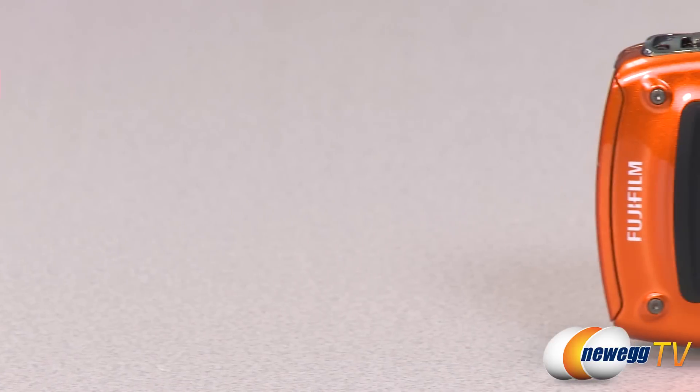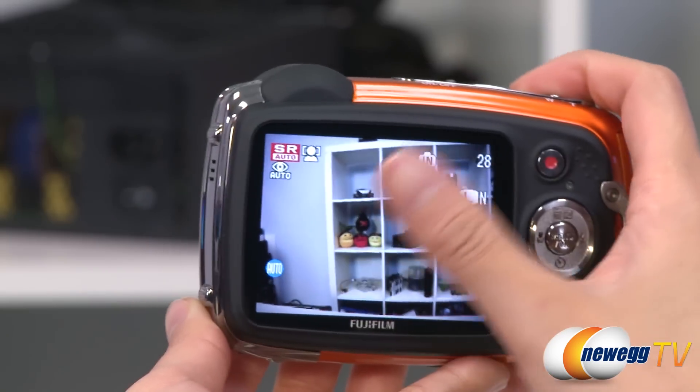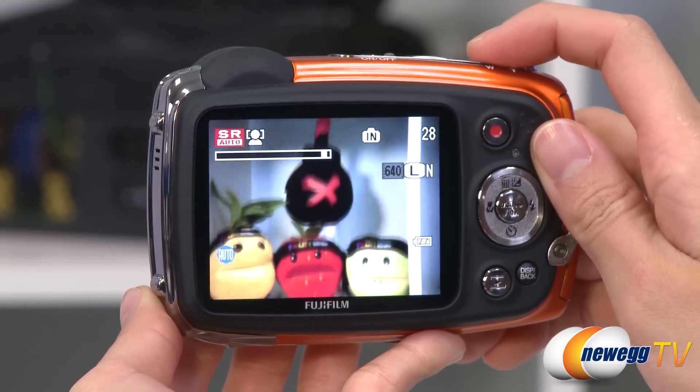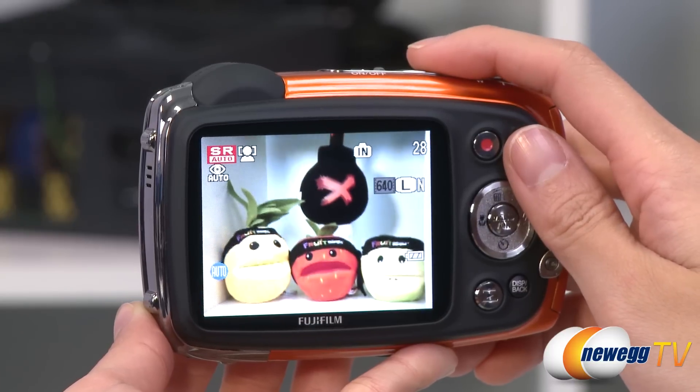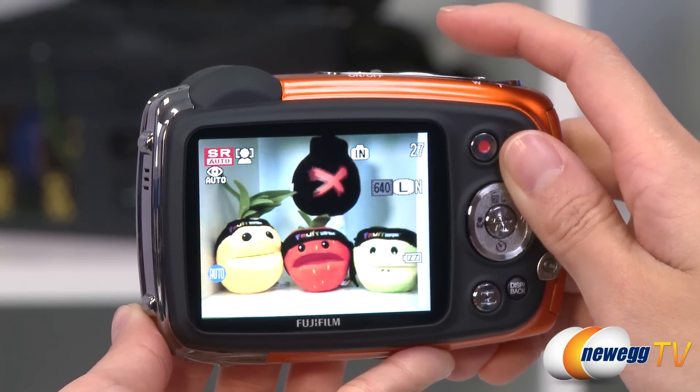It is shockproof, dustproof, freeze proof, and waterproof up to 16 feet. With the 2.7 inch LCD viewing screen, you can easily capture and review your 14 megapixel photos and full HD video. With the 5x optical zoom and extra wide lens, landscape shots are even easier to take.